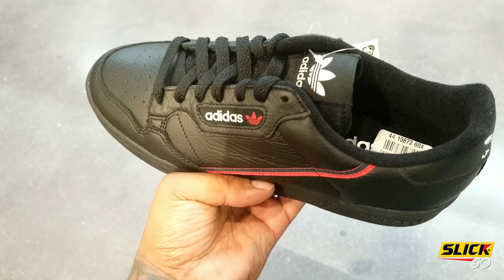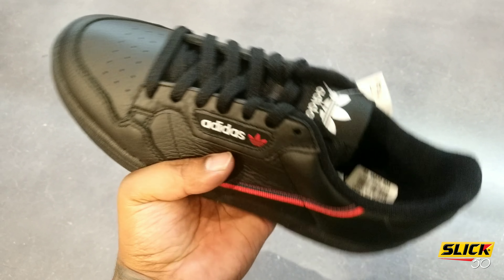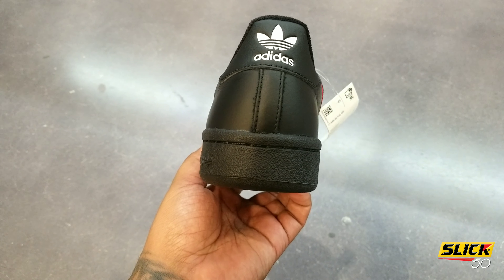I don't know if they were called the EQT Power Phase or something — don't bash me in the comments — but these are clean. And for that price point, who can beat it? I ended up snatching these. These are pretty dope, man.